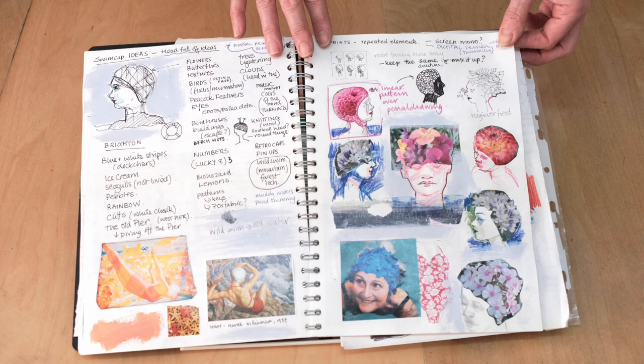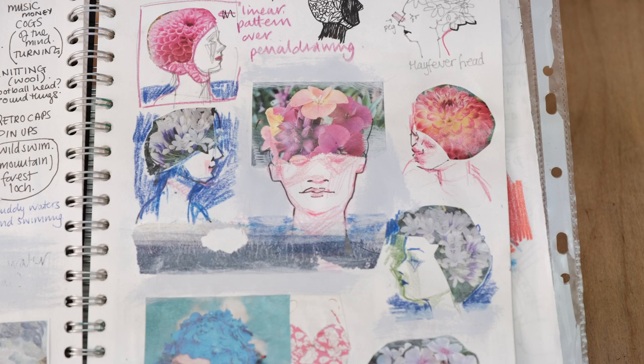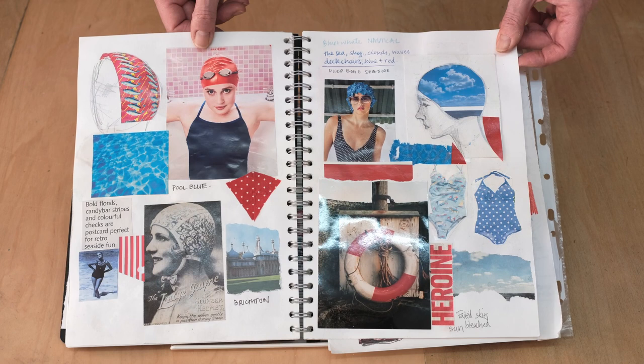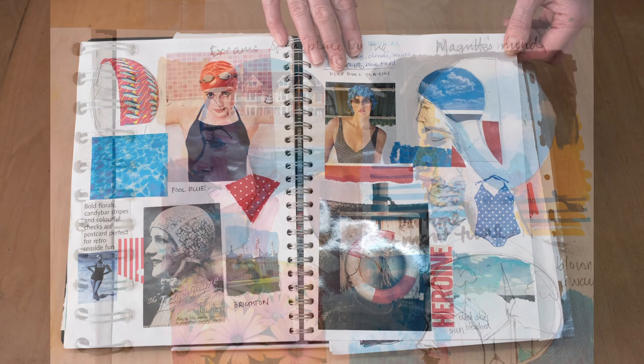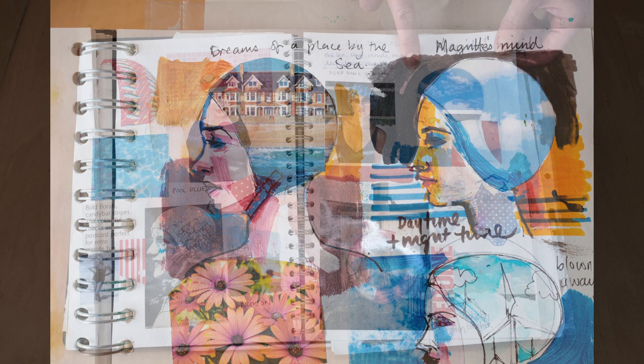So I was looking at flowery caps. And then I had the idea that the caps would be holding dreams or places that people might want to go, or what does a swimmer think about. And this is Brighton — so a little bit of a dream to go to Brighton. And that's where I ended up showing most of these paintings that resulted from the sketches.